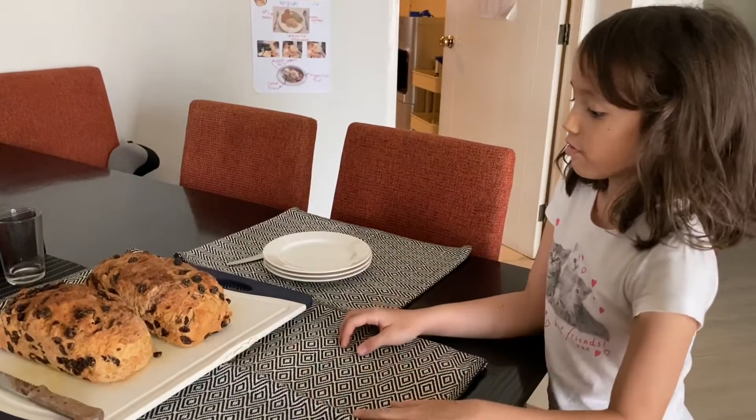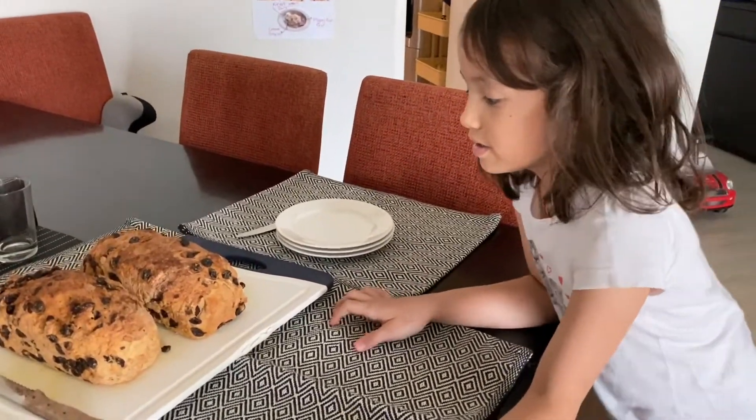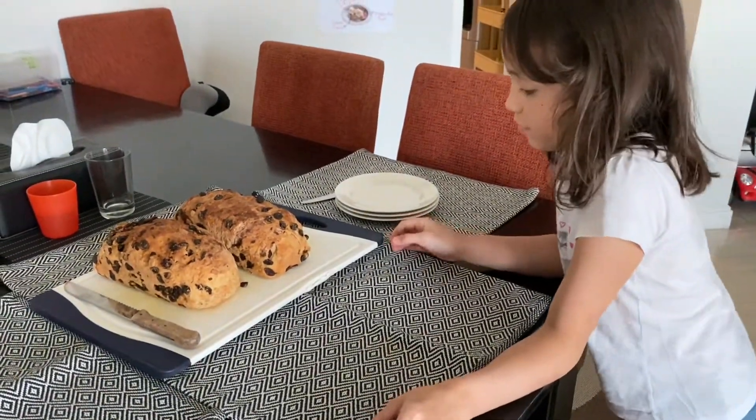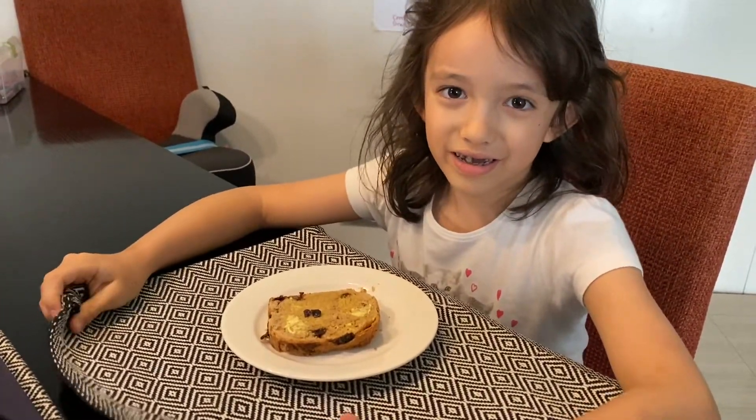Wow, beautiful — look how delicious it looks! It's still a little bit hot, so let's wait a few more minutes before we enjoy. Okay everyone, it's done! Enjoy!